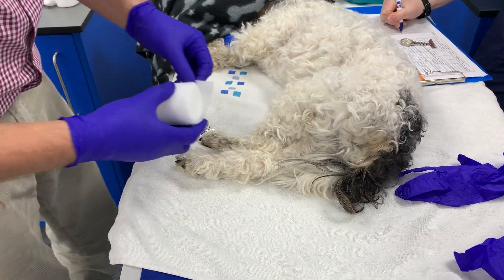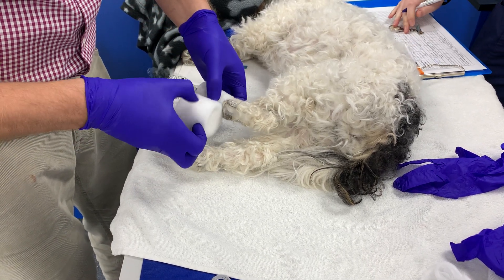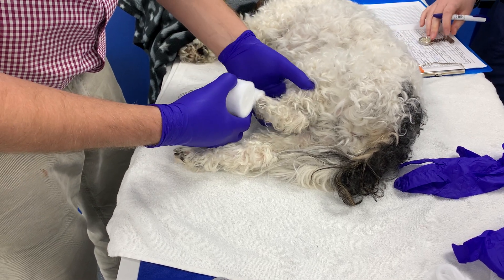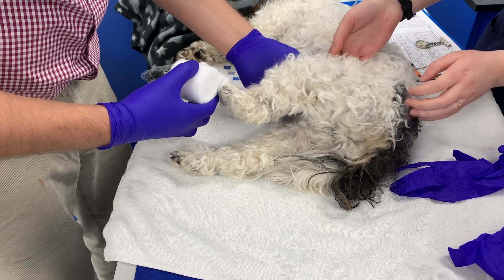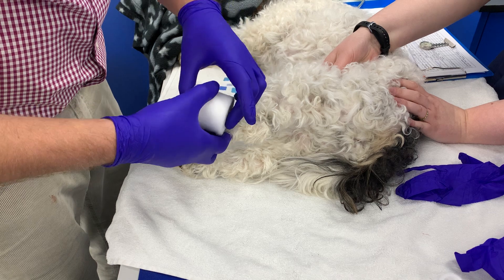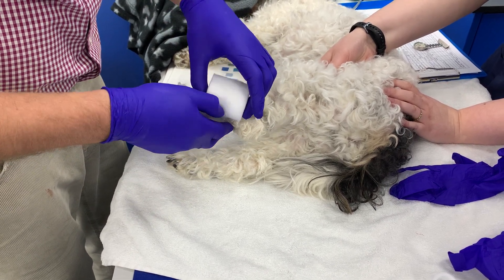We're going to use some 5cm padded bandage. A couple of wraps to get started — just put a finger in front of the stifle there just to stop the flexor. And then we're going to go with 50% overlap as we work our way up the leg.